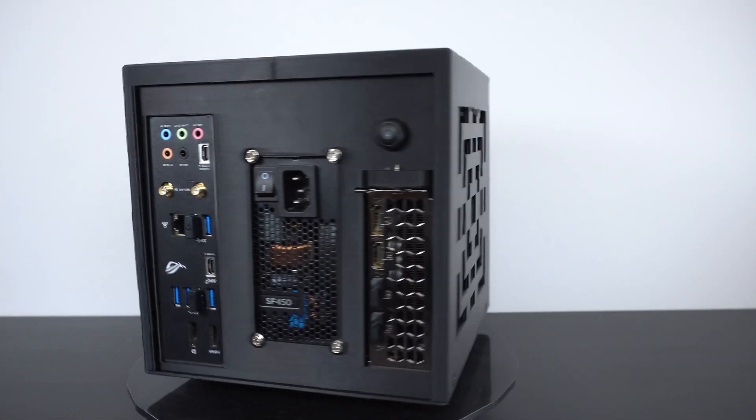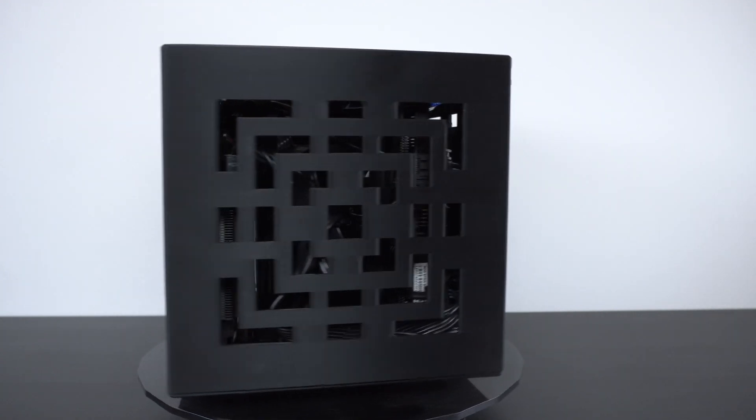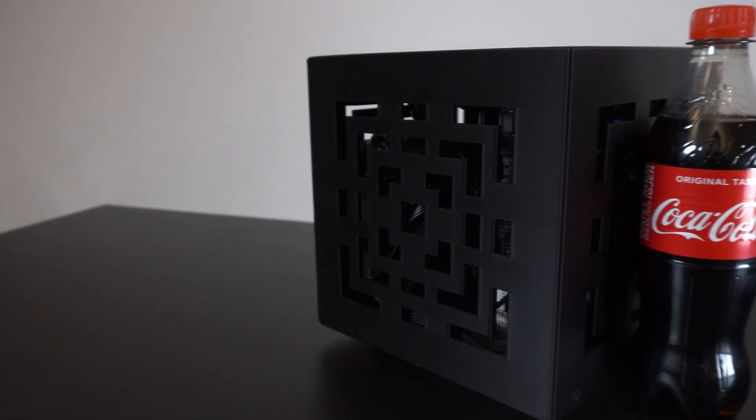As this is a super compact build with not much extra room to spare, you can't really expect any lower temperatures or better airflow. All my temperature tests were performed in a room with an ambient temperature of 23 degrees Celsius.